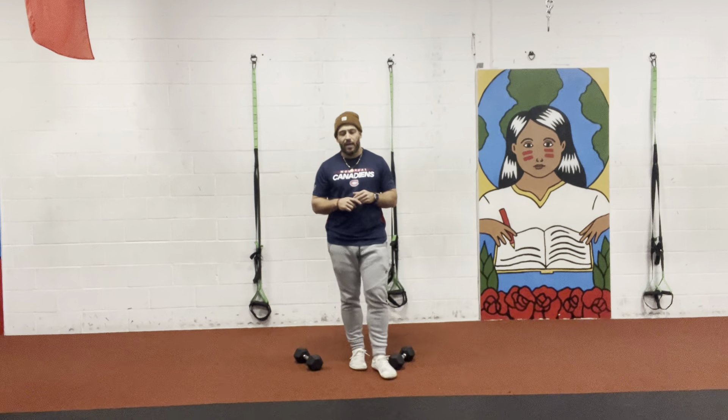Hey, what's up guys? It's Bryan here from Full Body Legs. Hope that you guys are enjoying your beautiful, beautiful day.